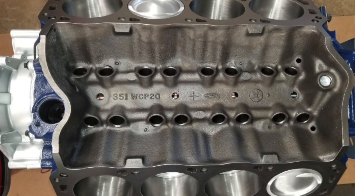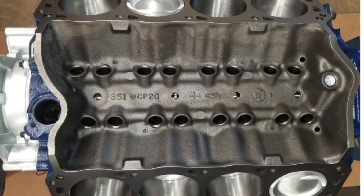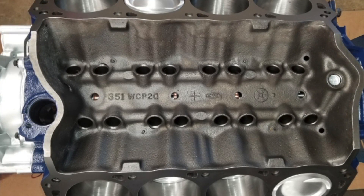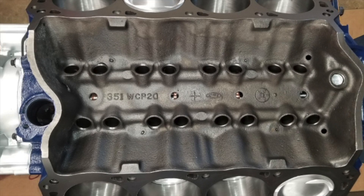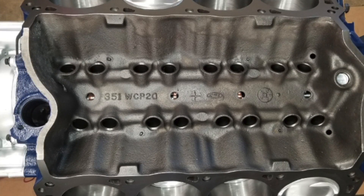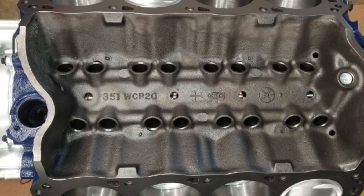I'll be using a Ti Trim Vortec supercharger, pushing through an AOD transmission. My target is 550–600 horsepower at the wheels, probably 750–800 at the crank. I want to be somewhere in the tens at the track. That's pretty much a wrap — thanks for watching and I'll catch you on the next one.